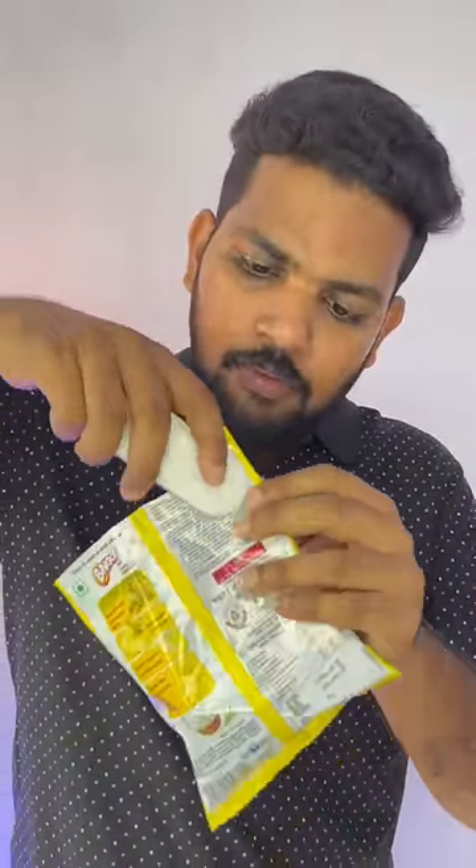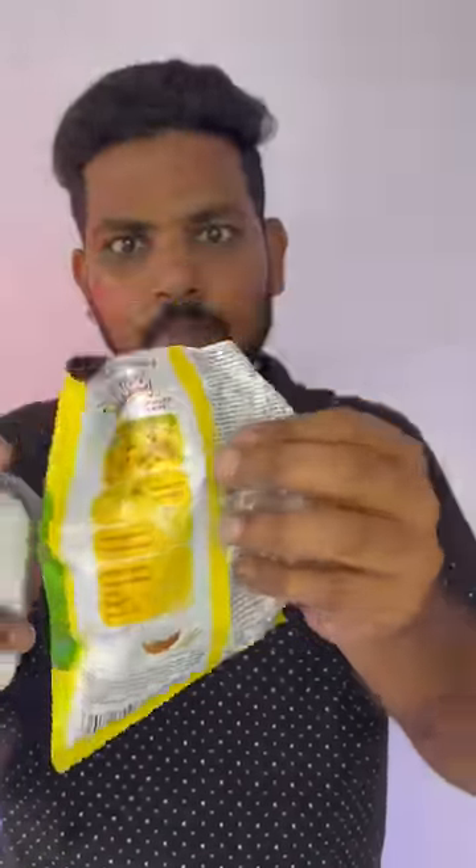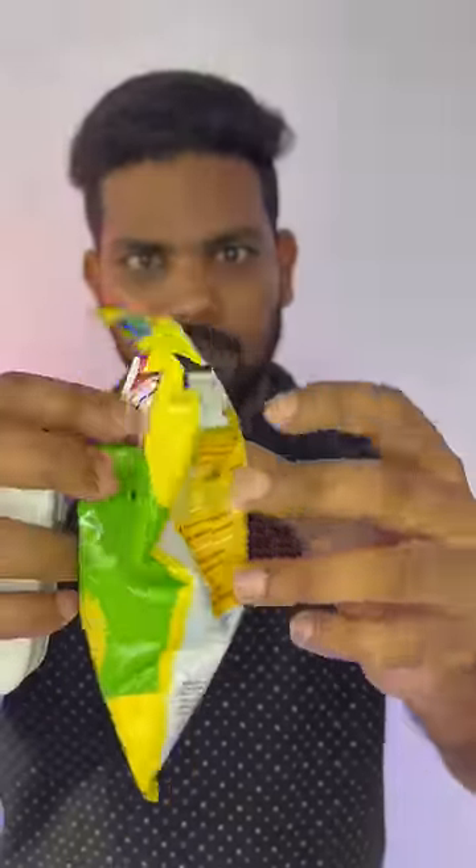We cut the paper and cut the paper. This is just fun. We cut the chips and cut the paper — that will be useful.